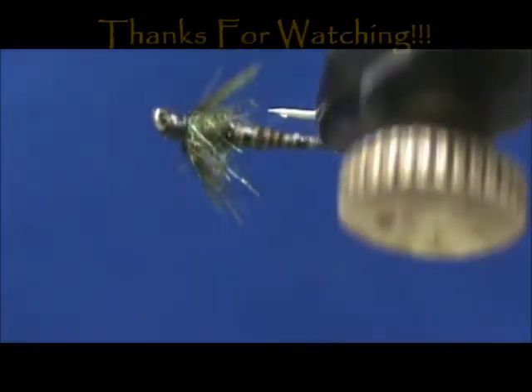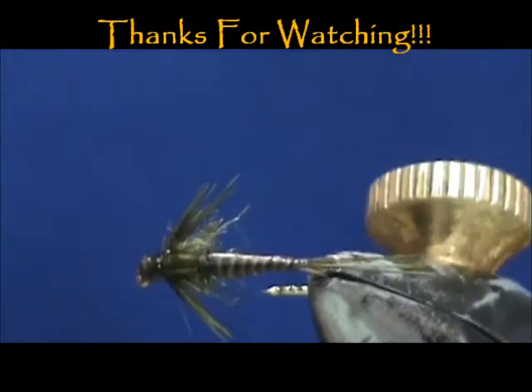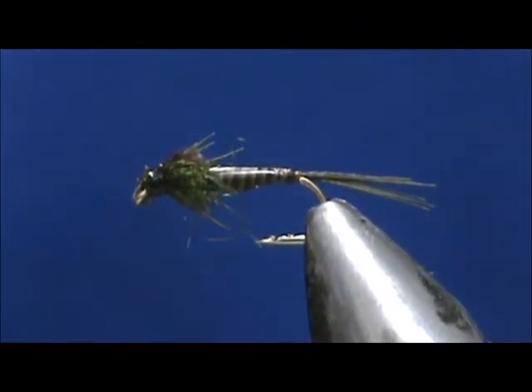Hope that you learned something from this video. Hope you would subscribe to my channel. Please refer me to your friends. Leave comments, questions, suggestions, and most of all thank you very much for watching my videos. See you at the next one.